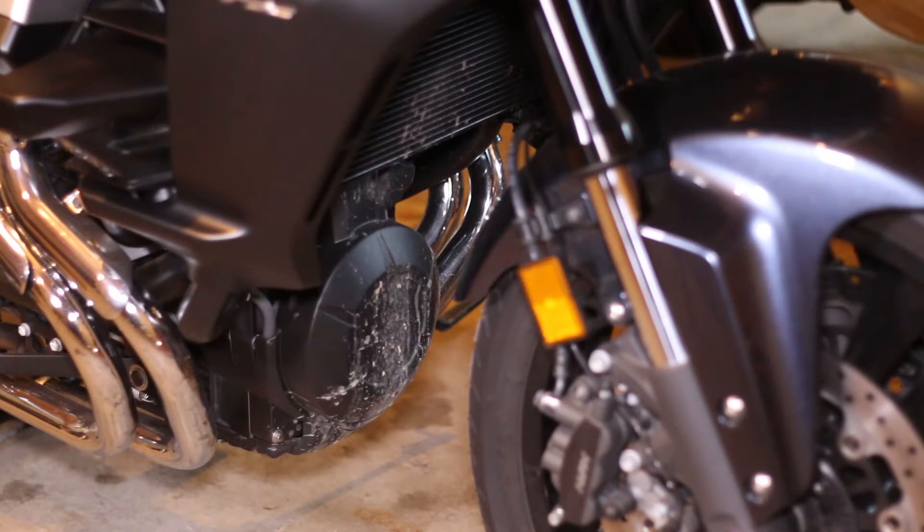All right, hey there guys, Dubzarder here. I wanted to do a video today about a quick and simple part that you can add on to your Honda CTX 1300 that will help protect your bike from getting dirty and kind of add some longevity to your bike.